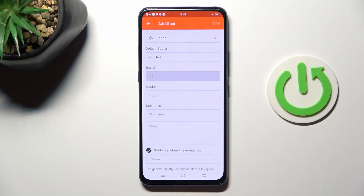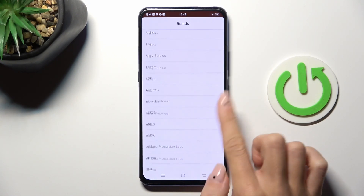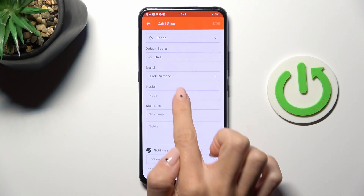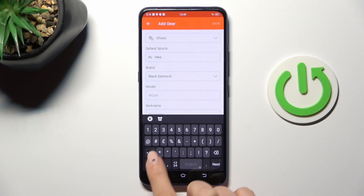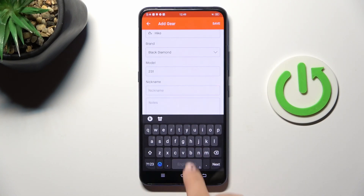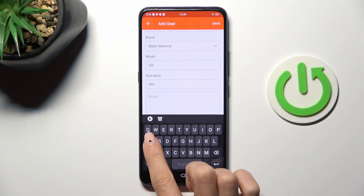Then select the brand and enter the model. Enter a nickname and notes if you wish to add something.